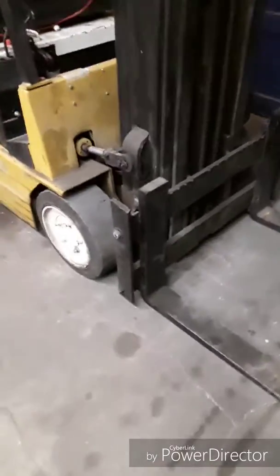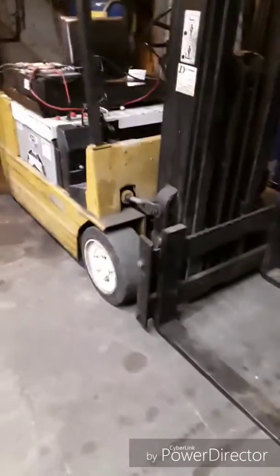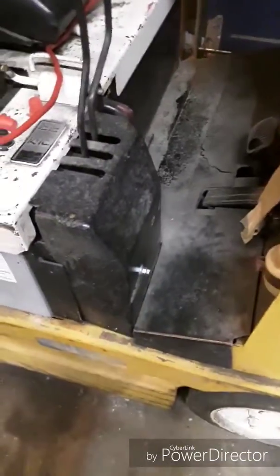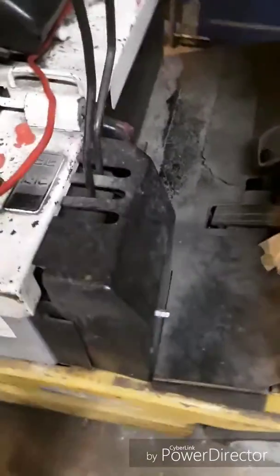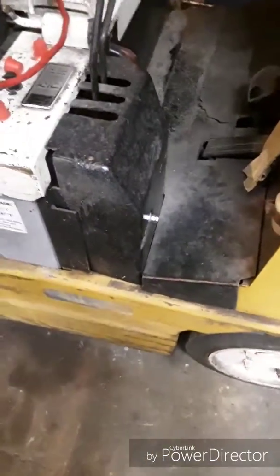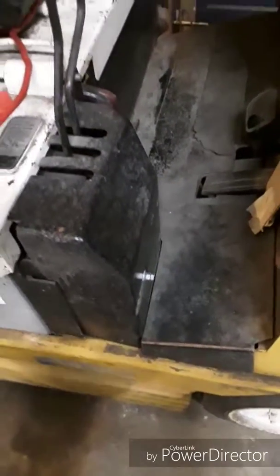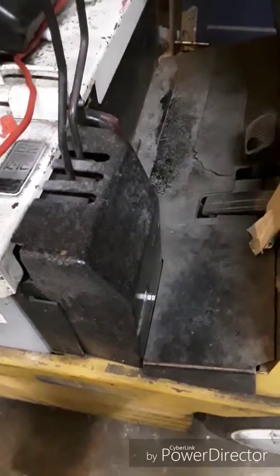This is an old forklift, probably from the early 80s, electric, and it has a battery that's not really that good. It'll hold the charge and you can do some work with it, but basically you have to charge it before you do anything. And if it sits for a while, it could go dead after like a couple months on its own.